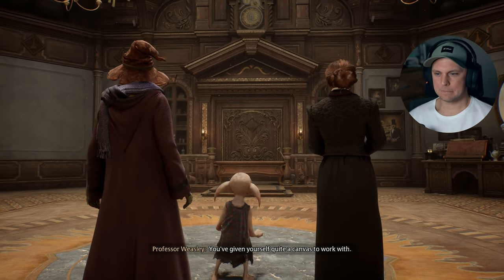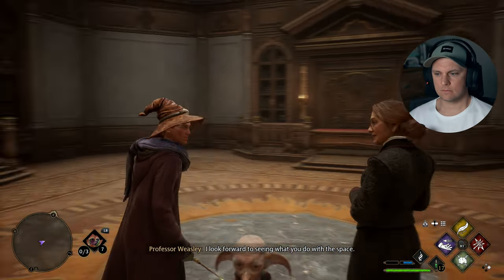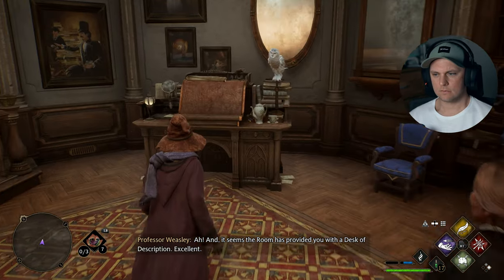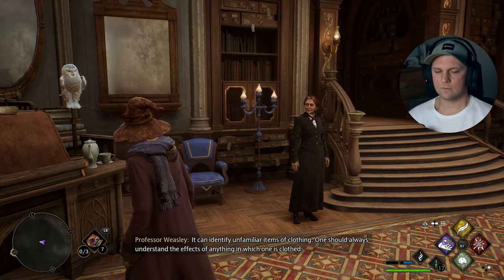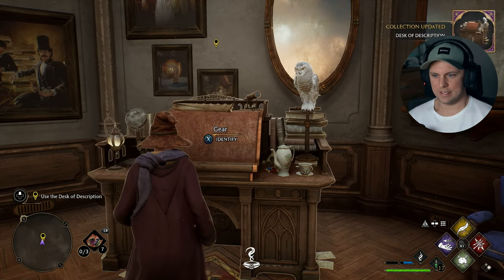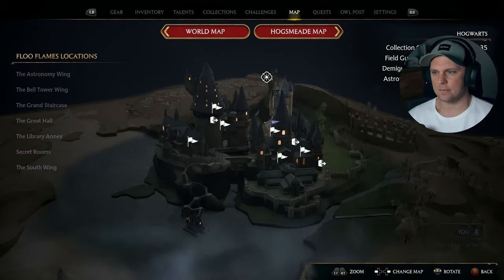You've given yourself quite a canvas to work with. I look forward to seeing what you do with the space. It seems the room has provided you with a desk of description — excellent. It can identify unfamiliar items of clothing. One should always understand the effects of anything in which one is clothed. You have unlocked the desk of description — use it to reveal the magical properties of any unidentified gear that you've collected. How practical — we need that right now.